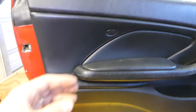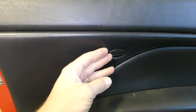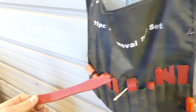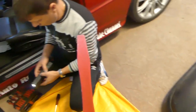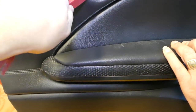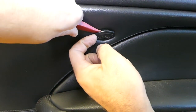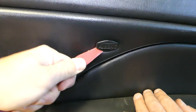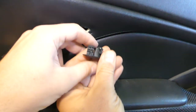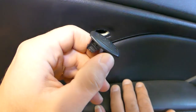Now we need to remove the airbag cover. There are a couple of clips on this one, so you have to be very gentle so you don't break it. Use a plastic trim removal tool to minimize damage and avoid scratching. Take your time to figure out which way the clips go. You can see there are double clips on the bottom and the top.